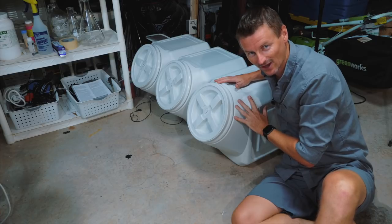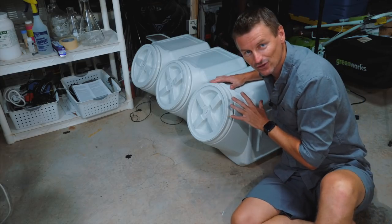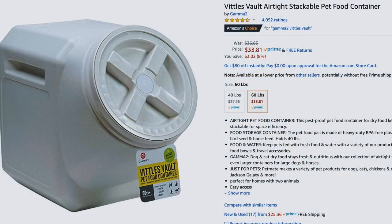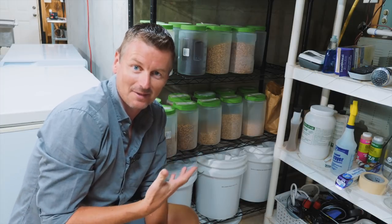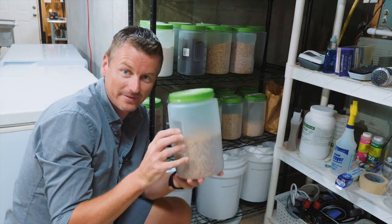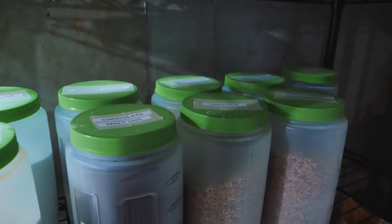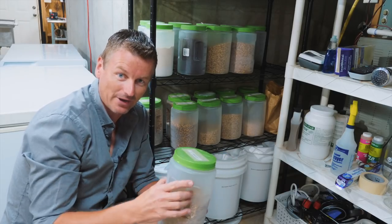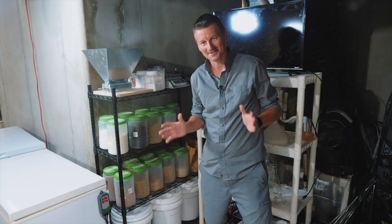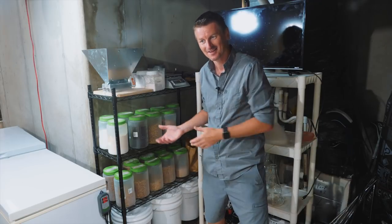I keep three base malts on hand at all times: American two-row, German Pilsner, and Maris Otter. These are stored in Vittles Vaults, which are actually intended for pet food but fit perfectly a 50 or 55 pound sack of grain. For specialty grains, I have a couple of buckets for large amounts, but most are stored in little three-cork containers from the dollar store — they hold about four pounds of grain each. Time-saving convenience is massively important to me, and having what's basically a homebrew shop in your own house is kind of neat.